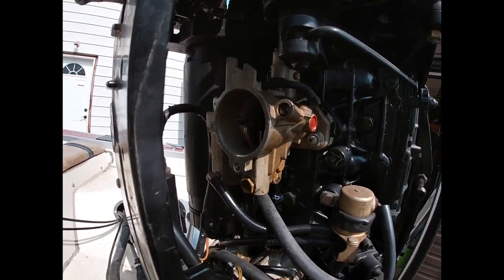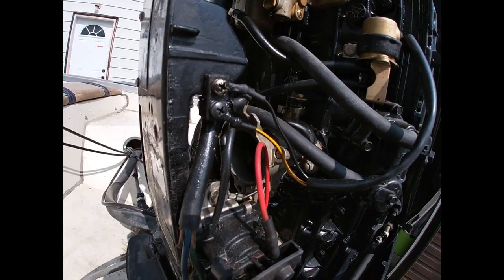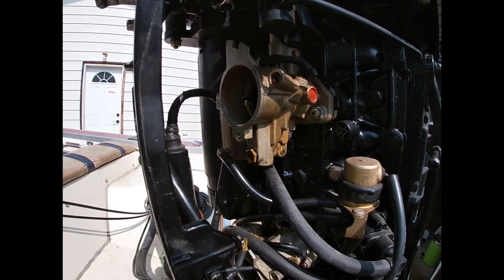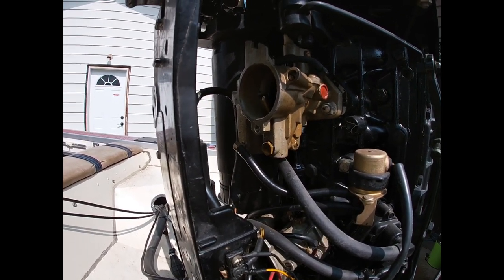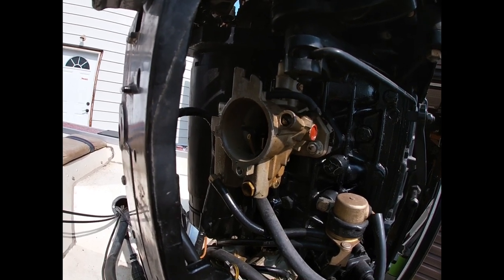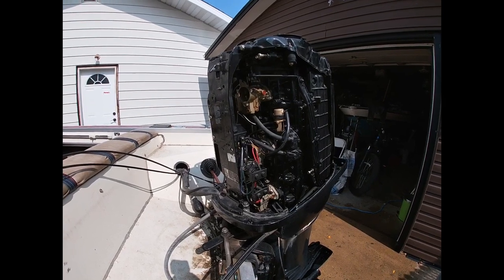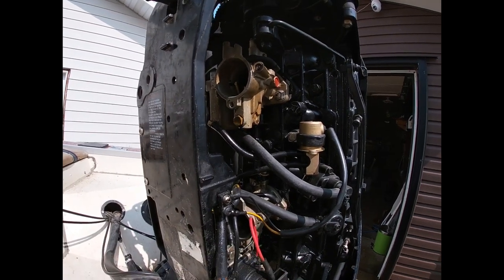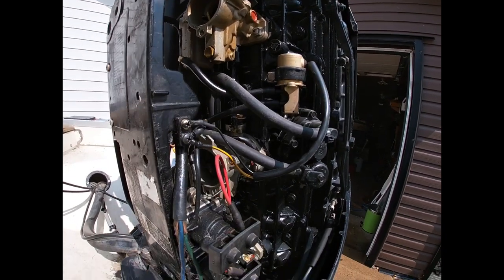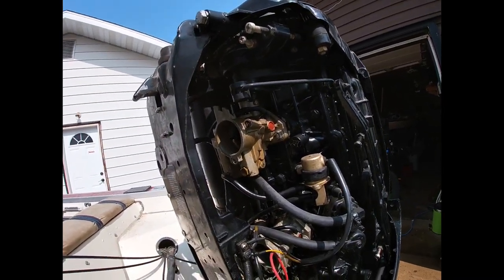I was checking all the idle adjustments on the carbs. The top one was about three turns out, the middle one was a turn and a half, and the bottom one was about two and a half. They're supposed to be somewhere between a turn and a half, so I set them all to a turn and a half. Tried to fire it up but it wouldn't fire, so I had to kick them open more. Thinking the carbs might need a rebuild or a good clean - might be plugged. I backed all the adjustment screws off and got them to one and a half, but at idle it was a little choked out. It seemed to run smoothest closer to a full two turns out, so that's where they all ended up.